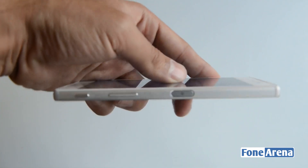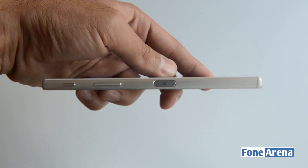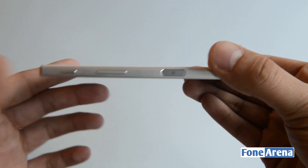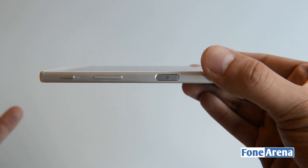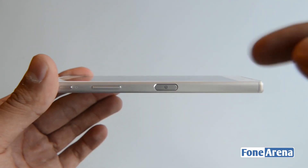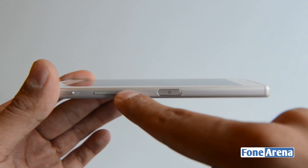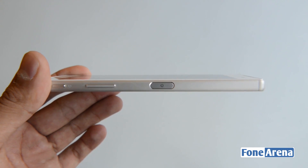Moving over to the right side, the controls remain quite similar but have changed as well. You get the camera shutter button, the volume rocker — which was previously located above the power/lock key but has now been moved down — and the power/lock key which also has a fingerprint sensor built into it.